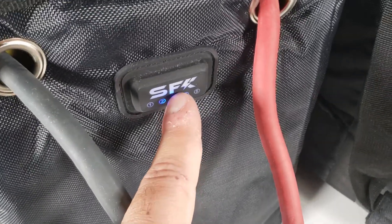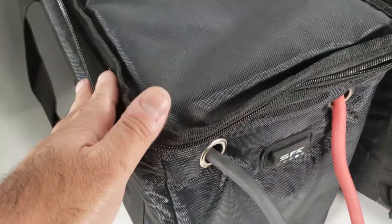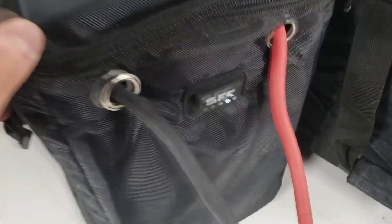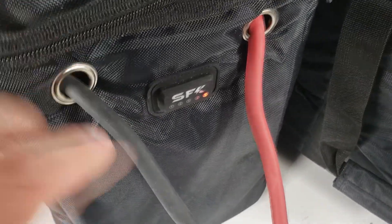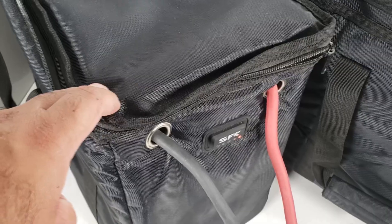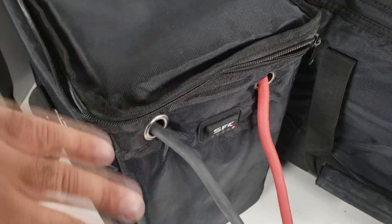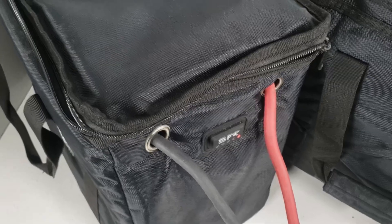Then we have two timer modes. Timer mode 4 keeps the battery case inside about 70°F, and after about 12 hours it will automatically shut off. Mode 5 is similar to mode 4 but keeps the timer running for about 24 hours. On average, depending on how cold it is, this will draw anywhere from about 100 watts down to about 20 to 30 watts, and it will cycle on and off as needed to maintain the temperature.